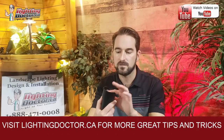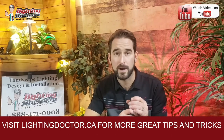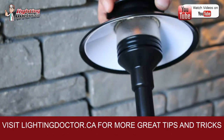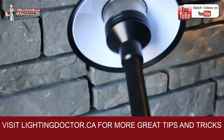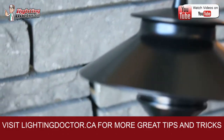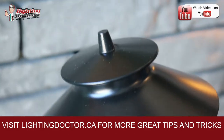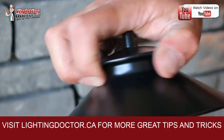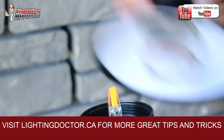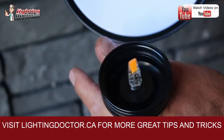This is the RS uplighting fixture from FX Luminaire. FX Luminaire is one of the leading brands in landscape lighting. They're owned by Hunter Industries, which is probably one of the largest — if not the largest — residential irrigation manufacturer in the world. They bought FX Luminaire over 10 years ago, and what they've really done is bring their customer service, quality, and all that into their fixtures.